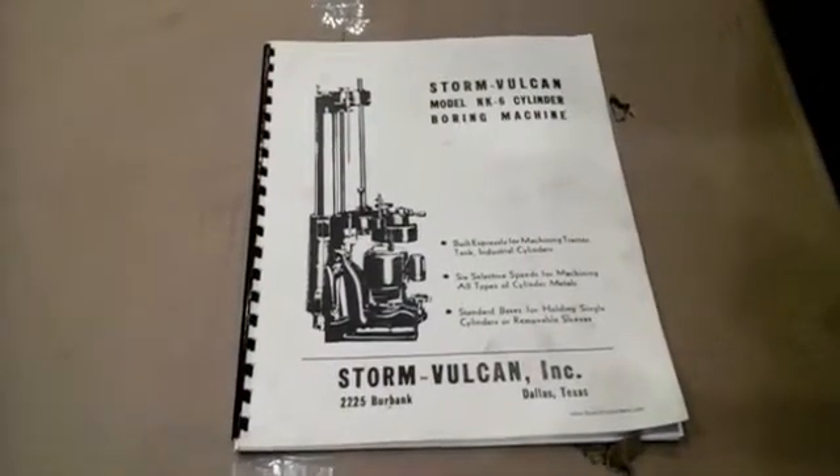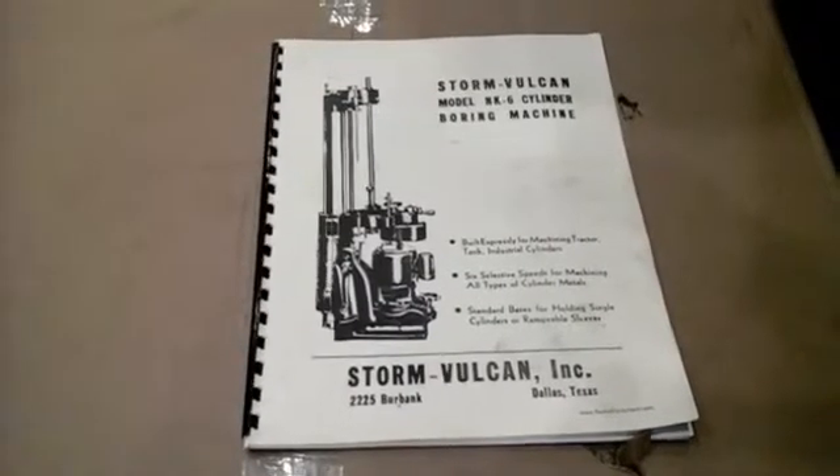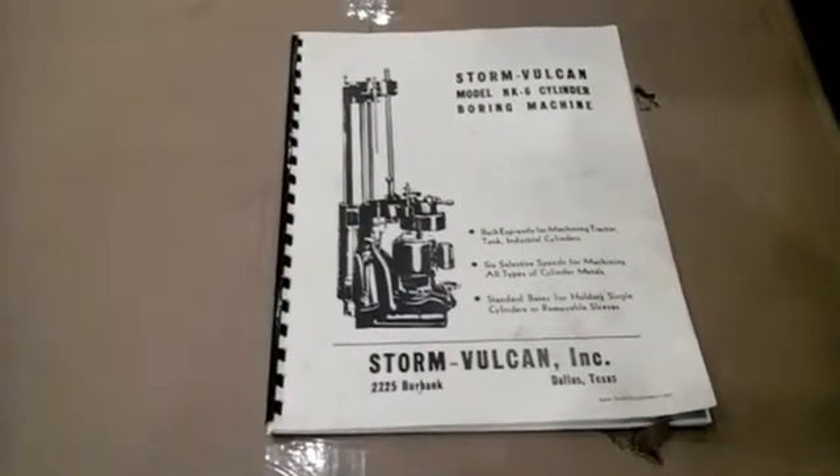This is the Storm model NX6 cylinder boring machine and the associated manual. We'll take you through each of the pages so you can see the detail that's here.